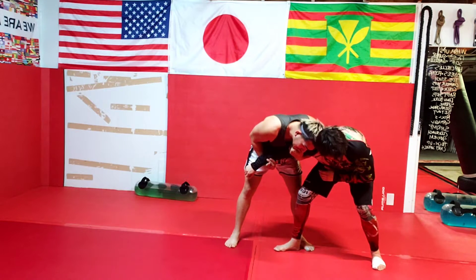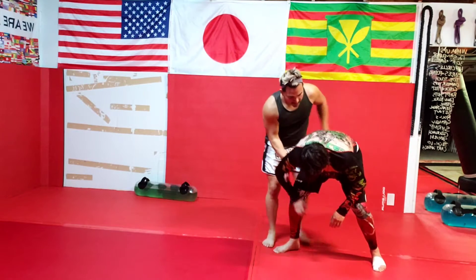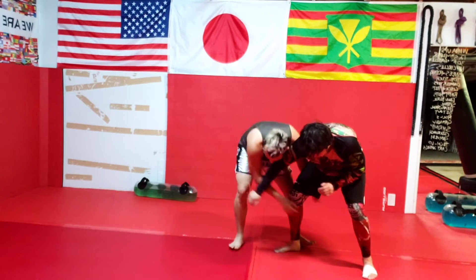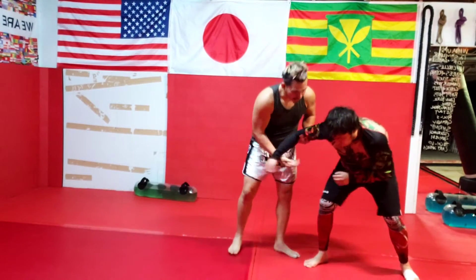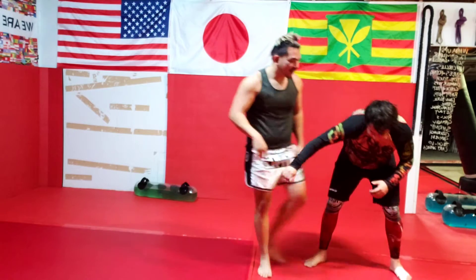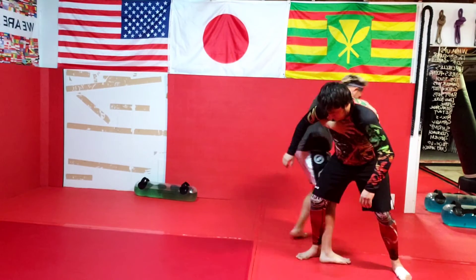I keep my head low from here and I'm just going to snap him — take the back in control. Snap right into my single. Snap — pretty much anything you want to do: come in, hit a throw, snap, snap, take it back this way.